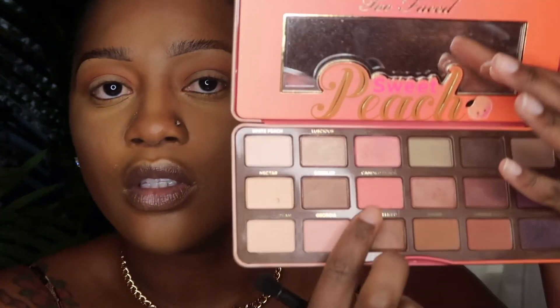For the remainder of my lid, I'm going to go into my Too Faced Sweet Peach palette and use the color Candied Peach. I'm going to apply that on the remainder of my lid.